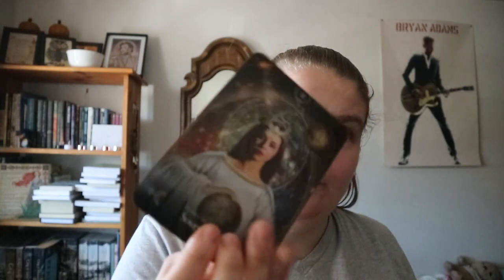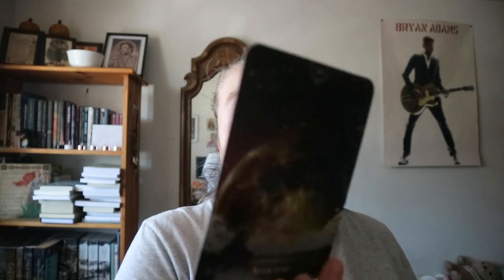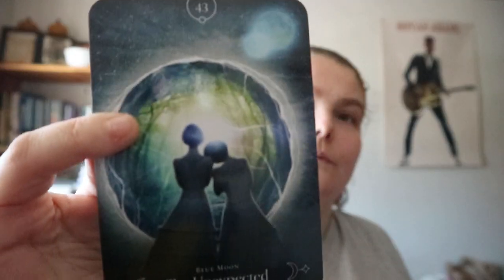You get Queen of the Moon Sovereignty, Blue Moon Unexpected, Super Moon Attraction. For certain phases you get a few cards each. I love the back, and I like the idea of this - but it's just the artwork style I'm not huge on.